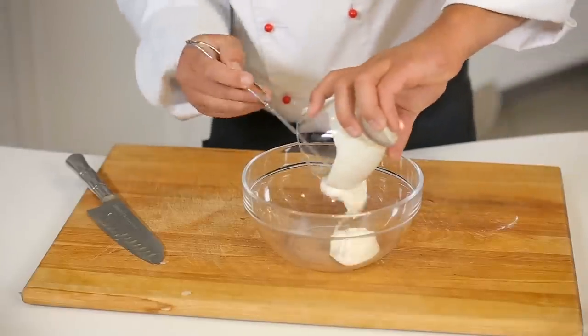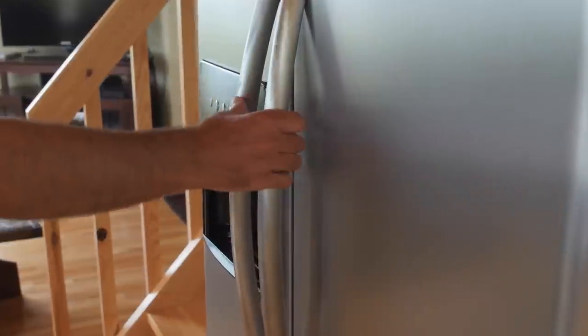If you're making your coleslaw early or preparing it for the next day, store both your vegetables and the dressing separately in an airtight container in the fridge. Do not add the dressing. Otherwise, the next day you'll be opening your fridge to a watery coleslaw that tastes as disappointing as it looks.